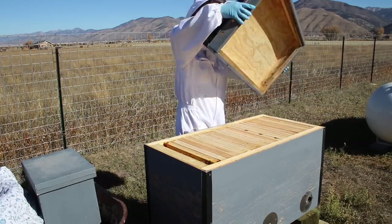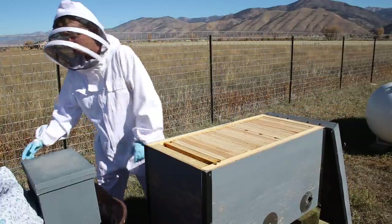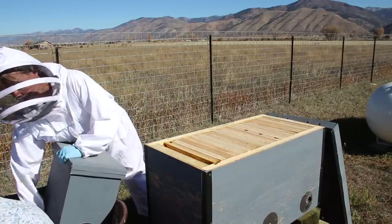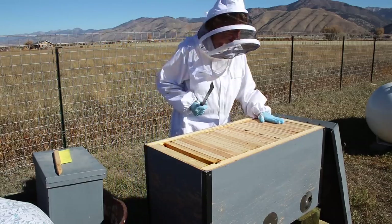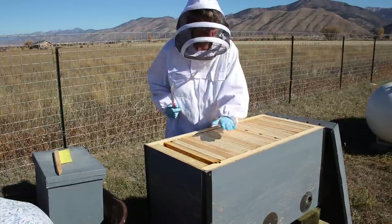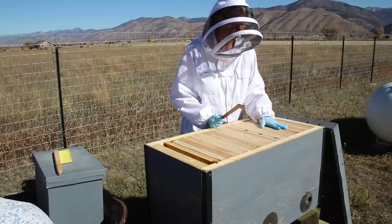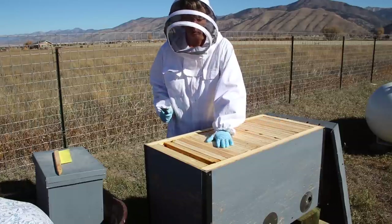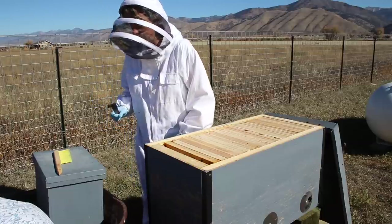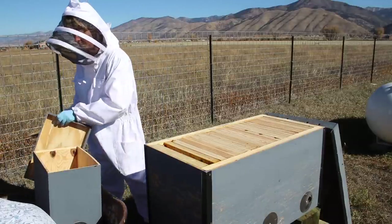This is our original horizontal hive — the one we put the nuke into this spring. I have not looked into this in quite a while. What we're looking at today: I wanted to see if I could feel any difference. I can. The brood chambers should all be at this end because that's where their entrance is, and I can feel these frames are warmer than the ones out here. This is mid-October.